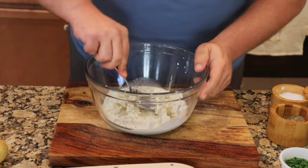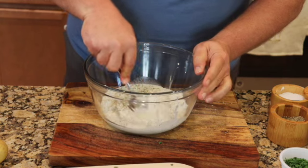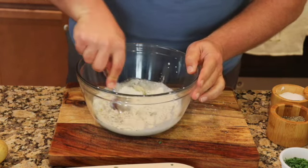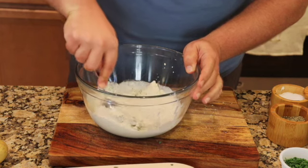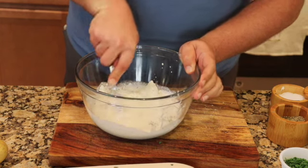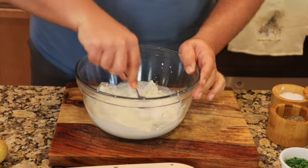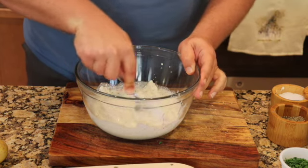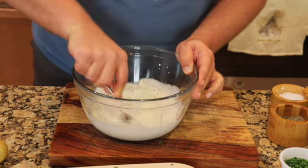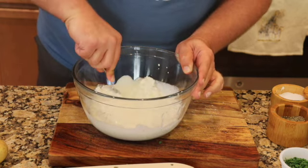Now at this point, just give it a mix and break down the large pieces of the goat cheese so it's smoother and everything gets incorporated. Try to push the herbs into the goat cheese a little bit and just spread it around.